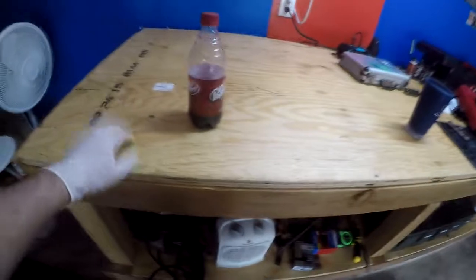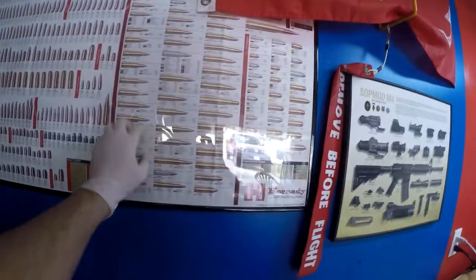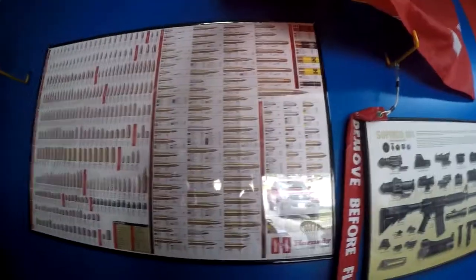The top is nice and sturdy. This end will have my reloader on here. I got this when I ordered the ultrasonic cleaner from Hornady — it was a gift from them. It's got all their ammo, shotgun shells, and whatever bullets they sell.